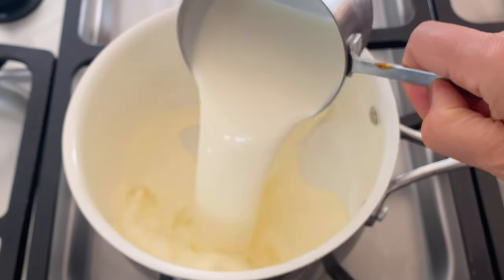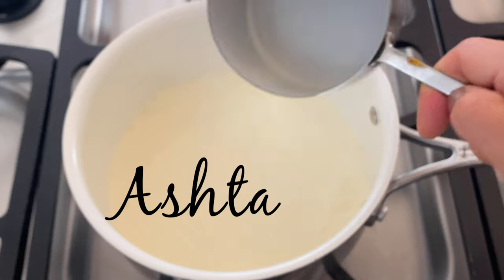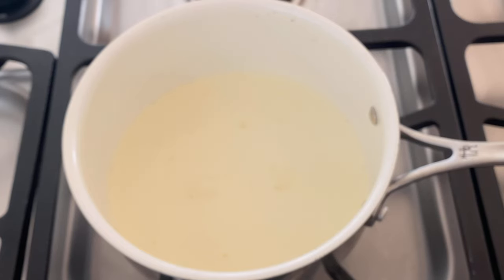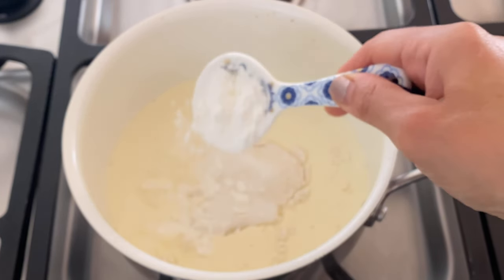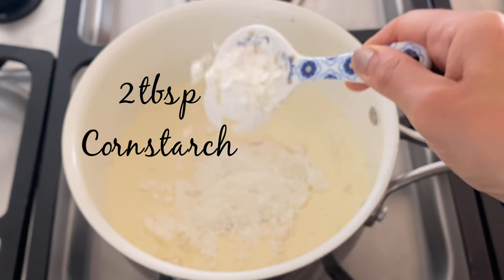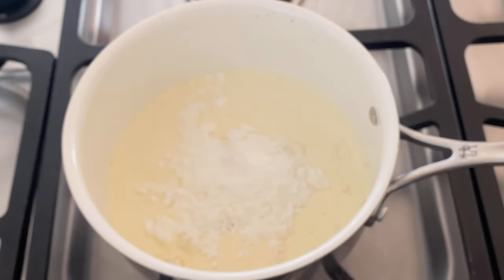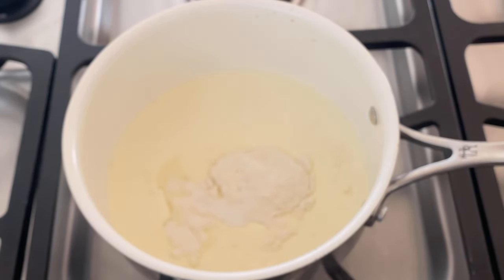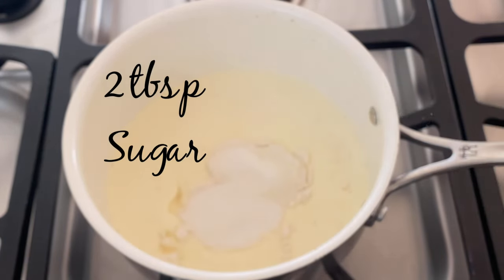We're going to start by making the Arab-style pastry cream called ashta, used as the filling for halawat jibben. We start with one and a half cups of heavy whipping cream. To that I'm going to add two tablespoons of cornstarch, followed by one tablespoon of flour. To add a mild sweetness to the filling, I'm only adding two tablespoons of sugar.